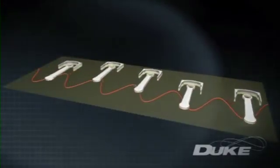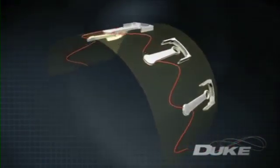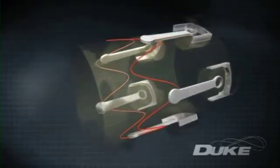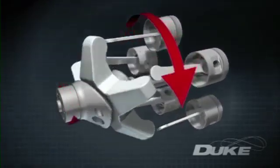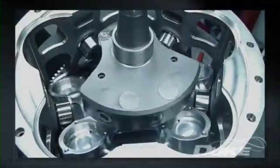The Duke engine reforms this linear arrangement into a circle, creating a true axial engine. The standard piston cylinder sets are mounted in a single cast and machined monoblock revolving slowly around and inline with the crankshaft. The pistons drive a star-shaped element called a reciprocator, allowing all moving parts to operate in a purely sinusoidal or wave-like motion.